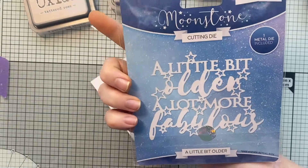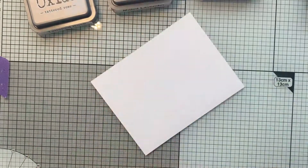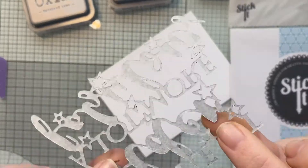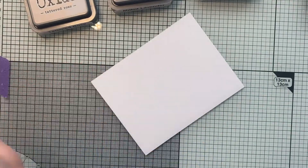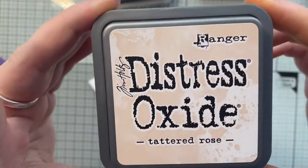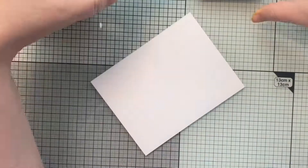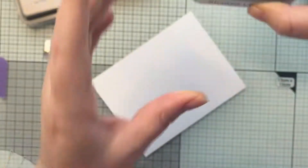I'm using this great moonstone die from Hunky Dory, and it just says 'a little bit older, a lot more fabulous.' I've run that through my die cutting machine, but before I did I used some Stick It on the back so it turns into a sticker, which will make it a lot easier when it comes to assembling.